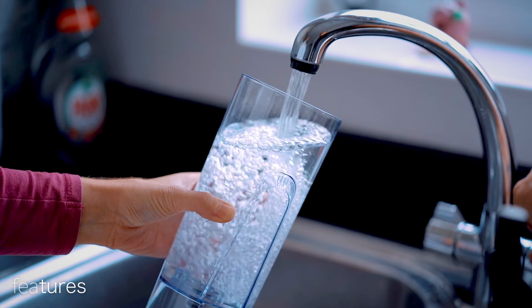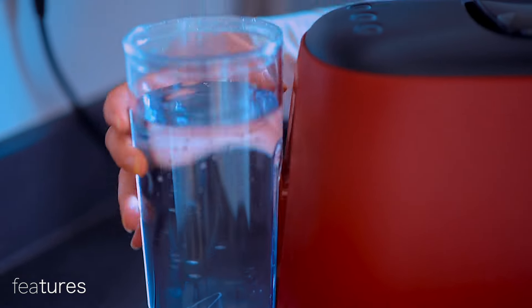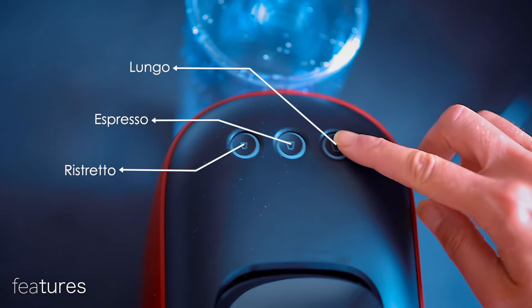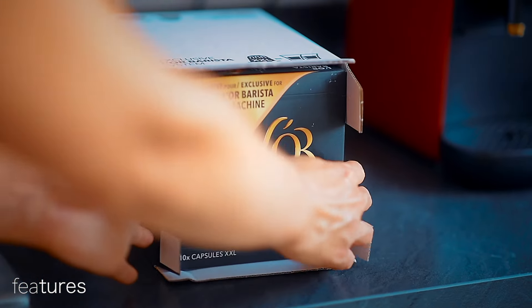Let's fill up the water tank. The water tank has two rails to ensure it sits firmly within the back of the machine. The machine presents three settings: ristretto, espresso, and lungo, and the setting for each of the capsules in the tasting box is clearly marked.